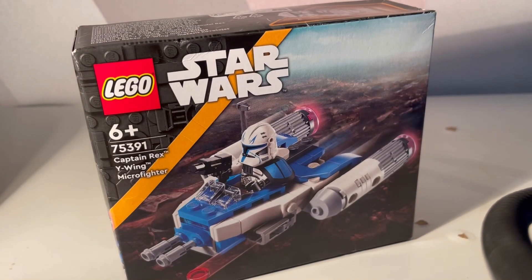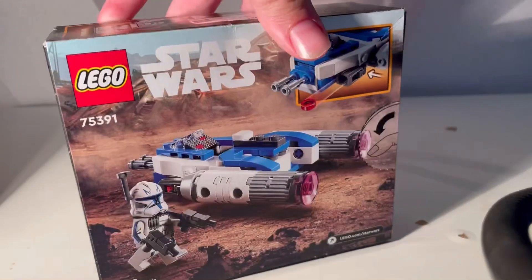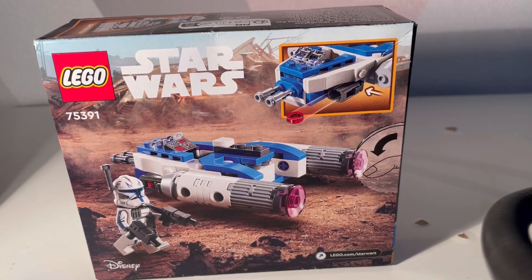The front cover looks very cool with a great background. The ship looks decent — for a microfighter I think it's pretty decent, though it could be better. On the back we can see the base model, which looks pretty good. It's got little stud shooters and the Captain Rex minifigure looks neat, although I am a bit disappointed that the shoulder pad and the waist cape are printed on rather than separate pieces.